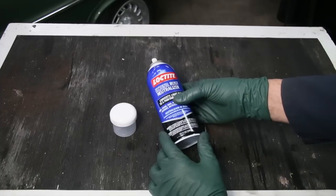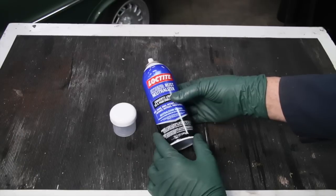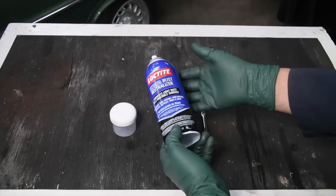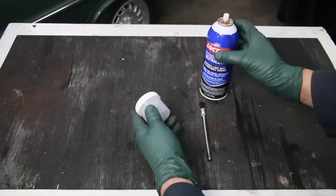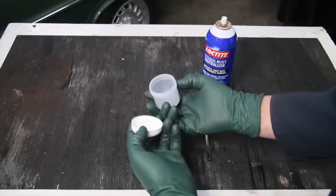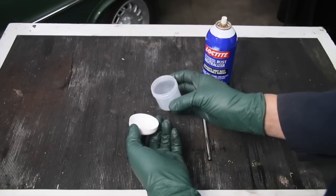The product I'm using today is Loctite Extend. I've used this over the years and had very good success with it — most viewers can find it easily at Lowe's or some hardware stores. The problem is it comes in a spray can, and you don't want to be getting this on paint; it doesn't work in a sprayable form for this application. So what I do is use these nice little two-ounce containers with flexible plastic and a good tight lid. I buy these by the hundreds, and I now have a kit with a number of these and some brushes for this type of detailing.